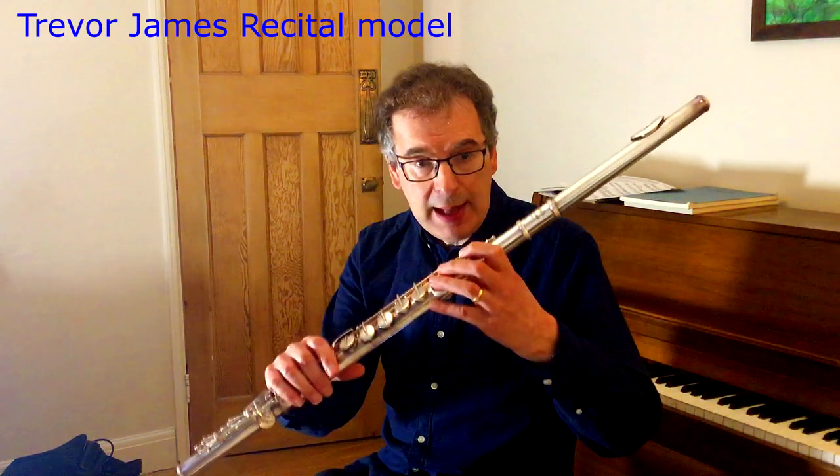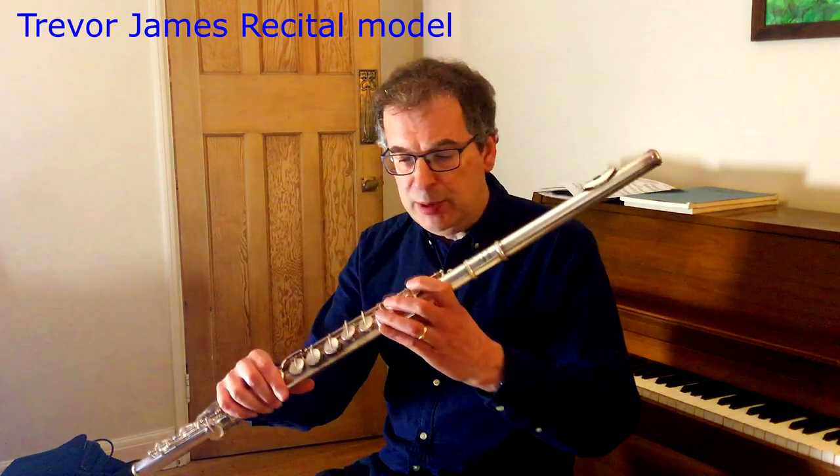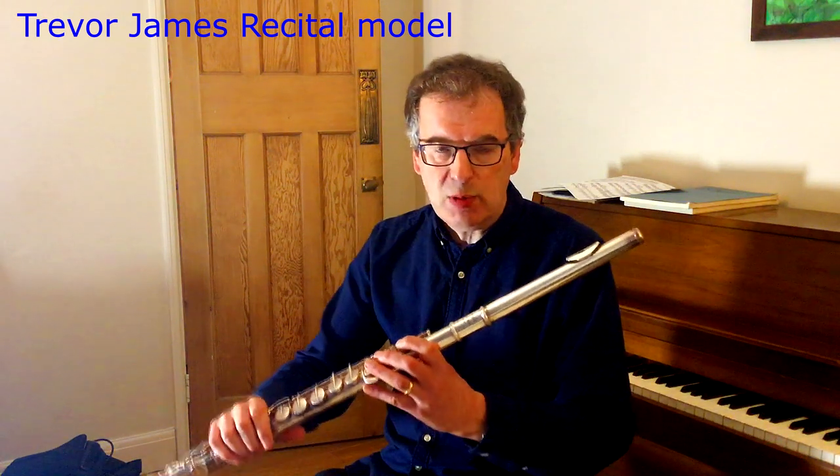This is my other alto flute, Trevor James recital model. Beautiful — just a different sound. It has a different mouthpiece and a different sound comes with it.